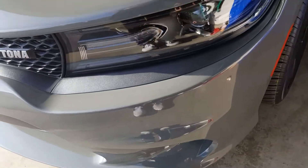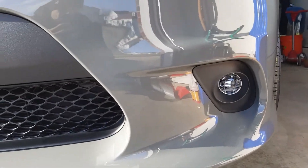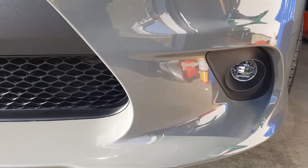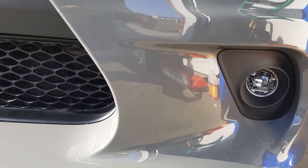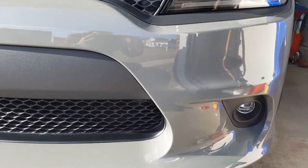Hopefully someone knows what that is and can help me out — I'm trying to get rid of it. It looks really tacky, but I mean it's still got the gloss. That right there just sticks out like a sore thumb. You guys might not be able to notice it when I'm cruising, but obviously I'll know it's there.